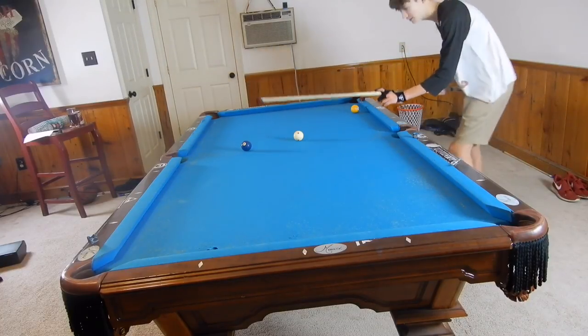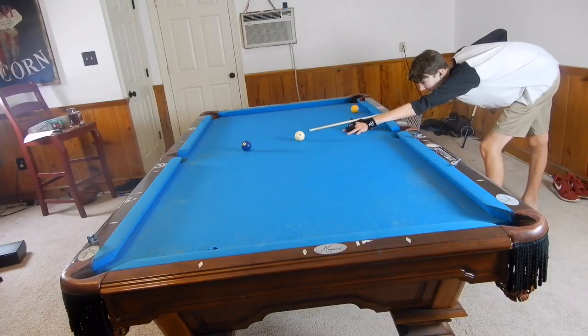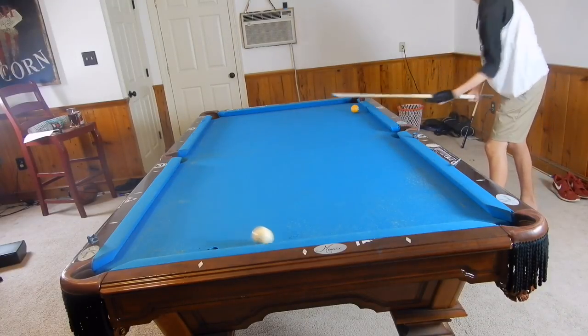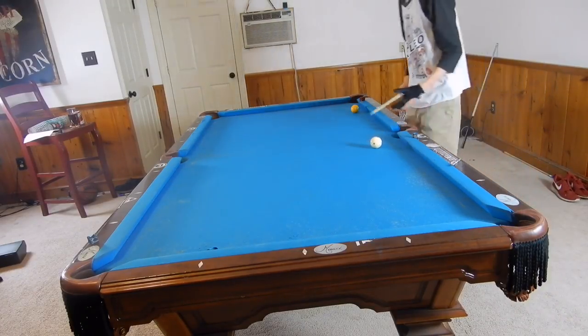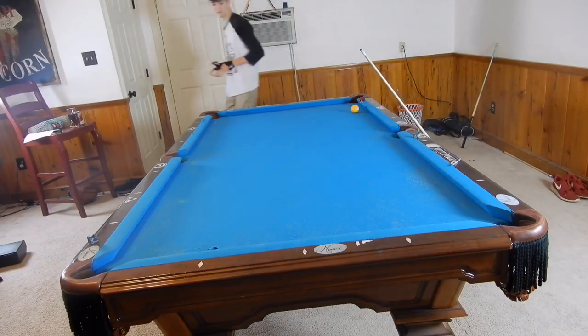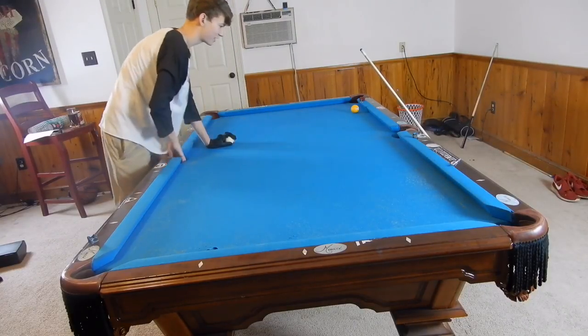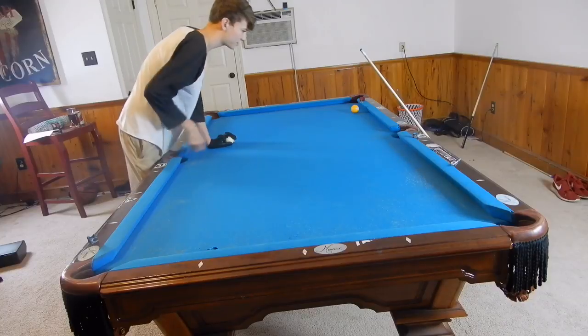Hopefully this two ball doesn't pop out of the side pocket — there are a lot of balls in there. So top-left will bring it around. There we go, you get the idea. You can just combine different spins. That was the first position shot and now I can show you the other spins.